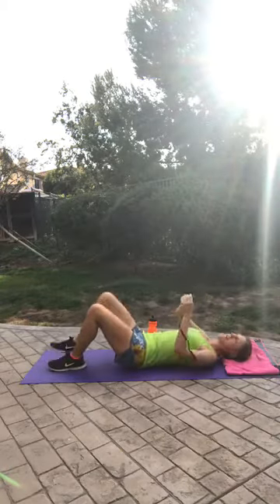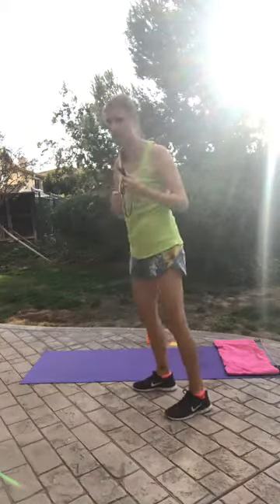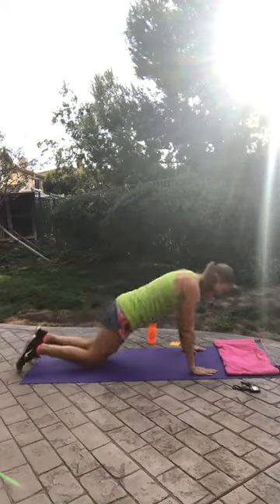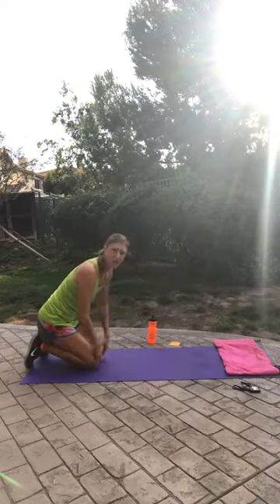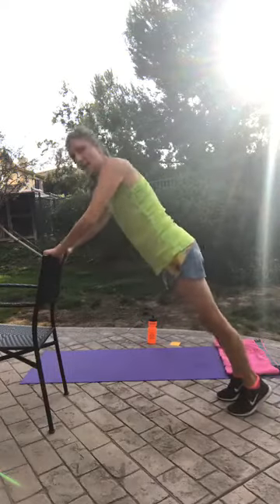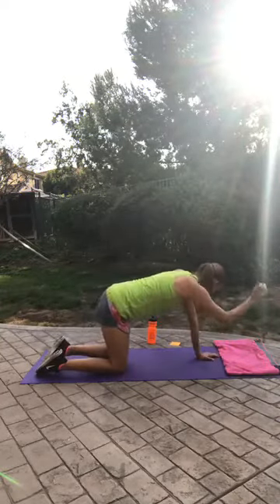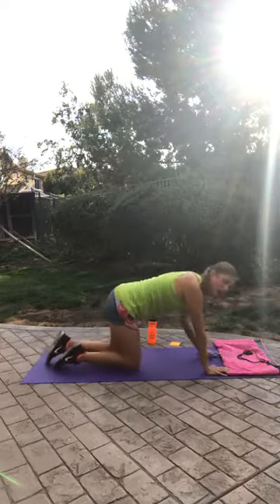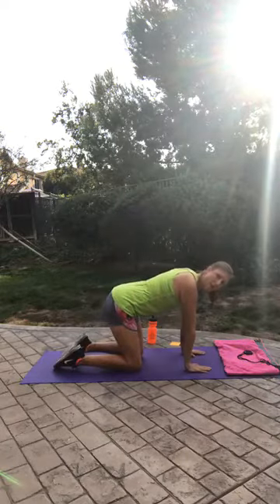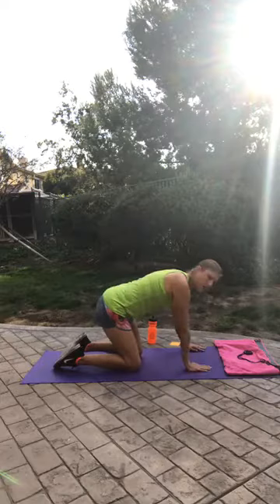We are moving on to push-ups. There are a couple of different ways you can do this: regular standard push-ups, on your knees pushing up and down, or if you have issues with being on your knees, use the back of a chair — be against the chair in a plank and push up and back down just like that. If you have shoulder issues, doing push-ups with a neutral or narrow grip is safer, as a wide grip puts the shoulder in a more vulnerable position. One minute of push-ups — here we go!